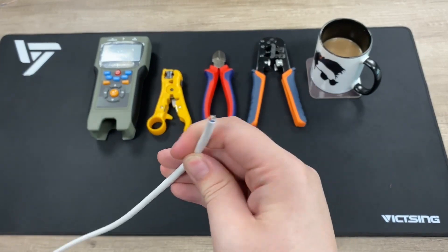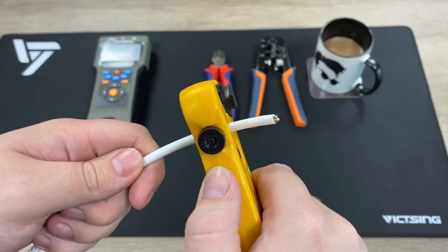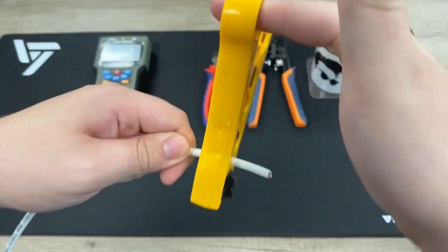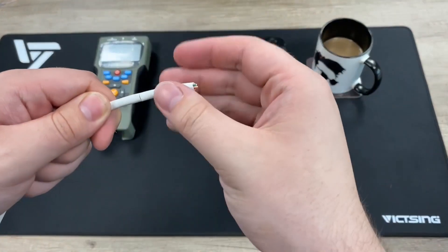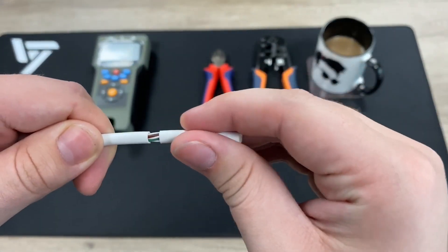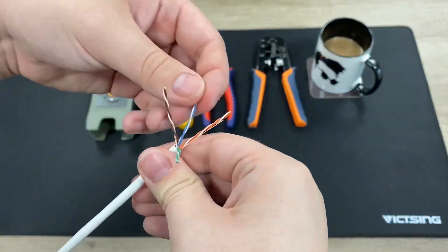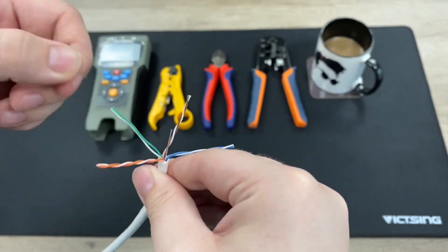Like usual, get your length of cable that you want to put the ends on and use the stripping tool to remove the jacket. Give it one turn clockwise, one turn anti-clockwise, and then that jacket will just come straight off, revealing all the cores as seen now.